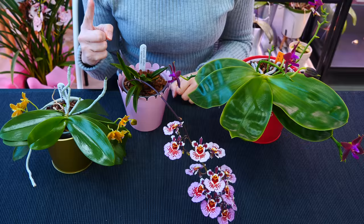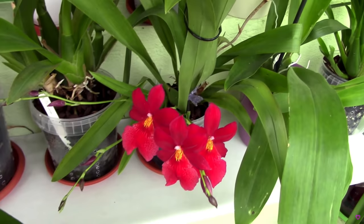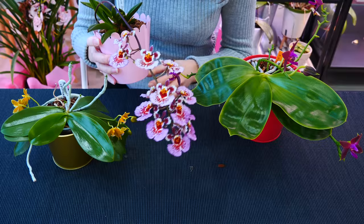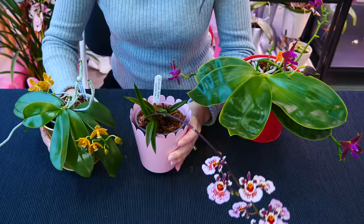Benefit number one: a decorative pot acts as a much prettier dish under your orchid pot. Using dishes for plant pots is a bit of a must when you grow orchids in your home, particularly if you display them on furniture — especially wood furniture. We really don't want any water on our furniture or any surface. Decorative pots will keep all of that water in, not out on the shelf or on the floor. I personally prefer decorative pots to dishes because dishes, being very shallow, tend to be wide to retain that excess water. When you don't have a whole lot of space on your shelf, the wide dishes force you to put orchids at a greater distance.